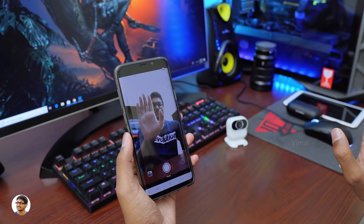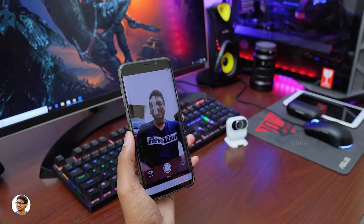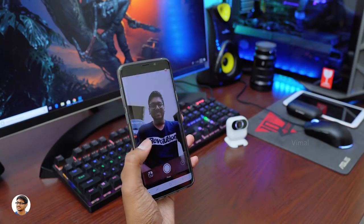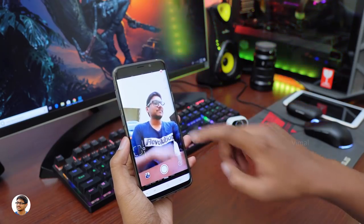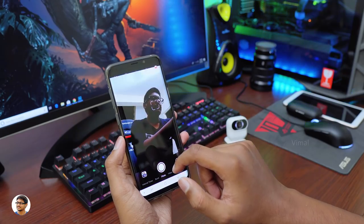This camera also has autofocus — it's got phase detection autofocus, and you can touch anywhere on the screen to focus and adjust the exposure. The Xiaomi smart AI camera has a 13 megapixel sensor with an f/2.2 28mm 5-element lens and a field of view of 76 degrees.